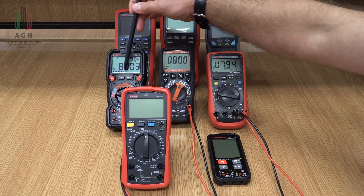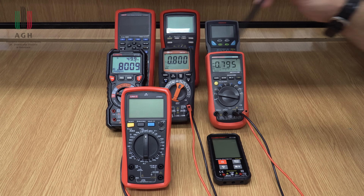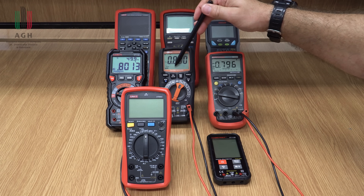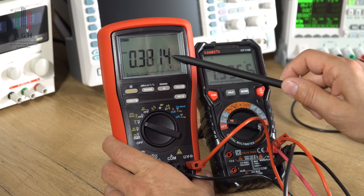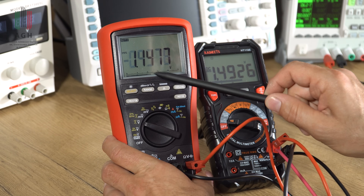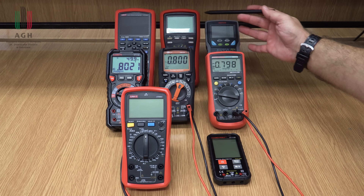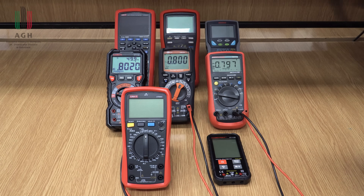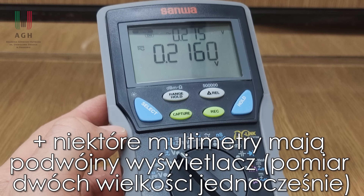Co istotne, częstość odświeżania bargrafu często jest dużo większa – do kilku, do dziesięciu razy na sekundę – niż odświeżanie wyniku. Te cyfry zazwyczaj odświeżają się dwa, trzy razy na sekundę, może cztery w lepszych multimetrach. Natomiast bargraf bardzo szybko reaguje na zmiany wielkości mierzonej, więc jeśli ktoś tego potrzebuje, to proszę bardzo.